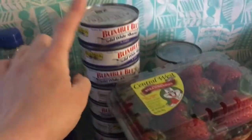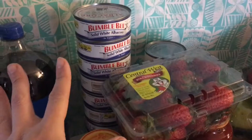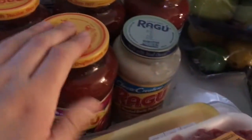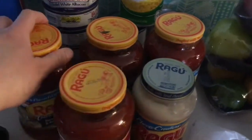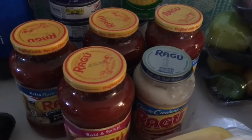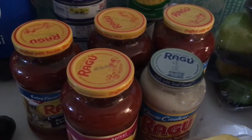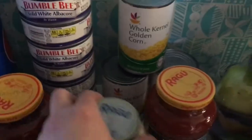I also picked up some sodas — three for $3 — and ten cans of Bumble Bee solid white albacore tuna, which were 10 for $10. You don't have to buy ten, but I take advantage because it's a great deal and it's the only tuna I buy. I grabbed some more pasta sauces — Ragu was on sale for $1.25 — and I didn't have coupons but the price was great. I also picked up some corn on sale for 39 cents.